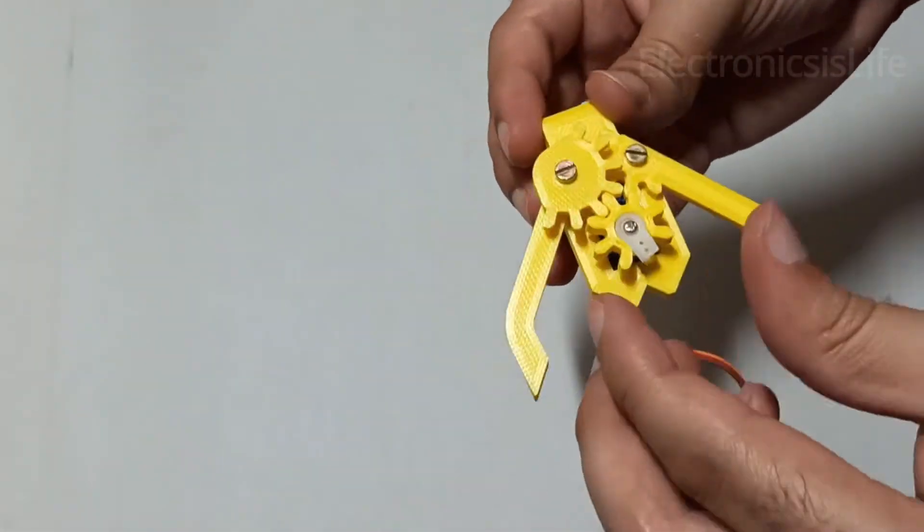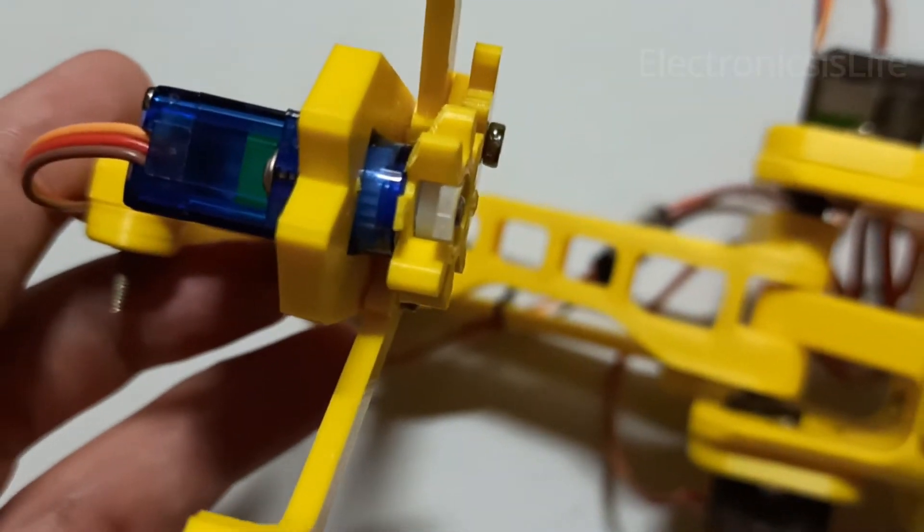Sometimes the gripper was not closing properly, so you might need to cut the gear like this.